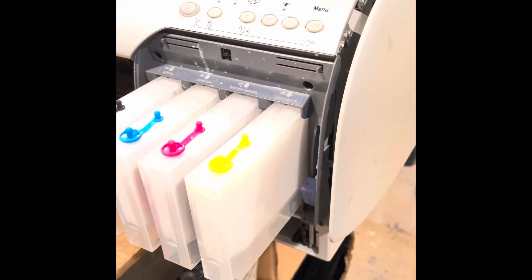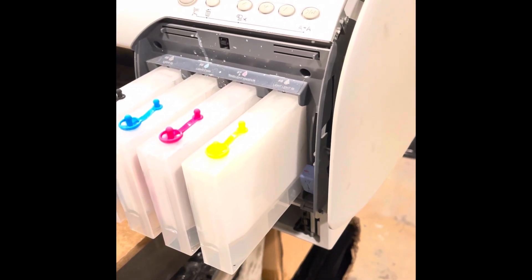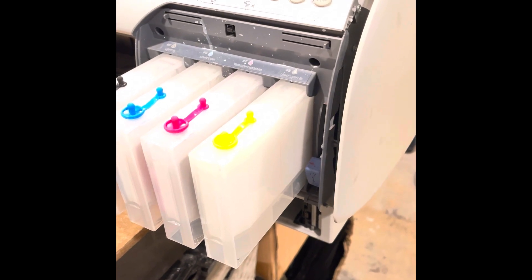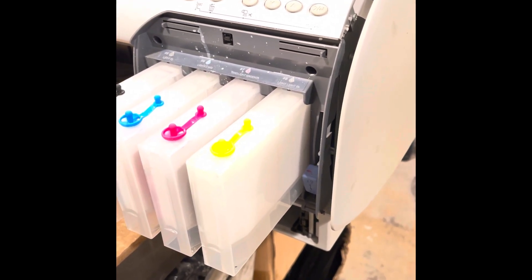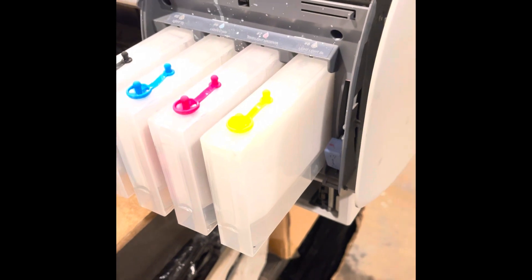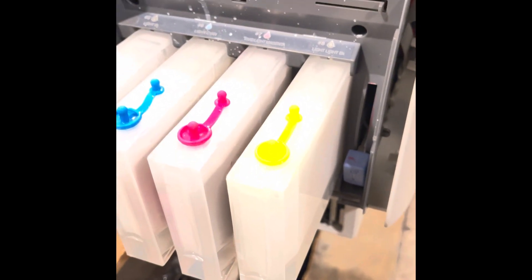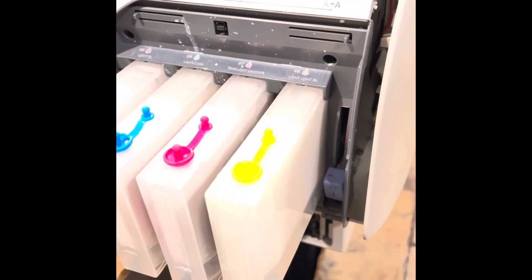It's an ink pull capping station conversion. What that allows us to do is, instead of doing power cleans if you have some clogs, you can do an ink pull - do a syringe from the capping station and pull about three times more ink through the printhead to unclog it. This usually works; it doesn't work all the time, but it does better than a power clean.